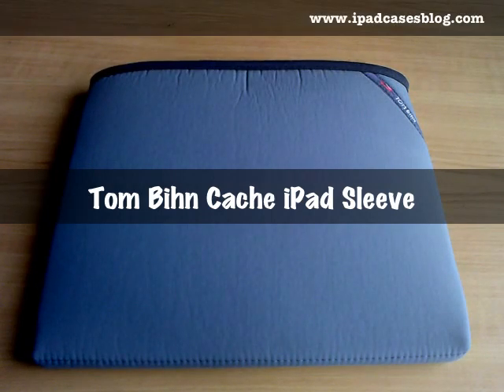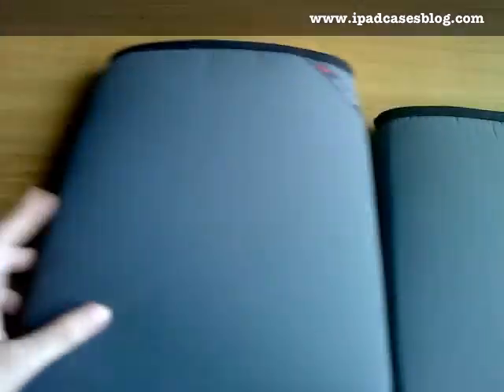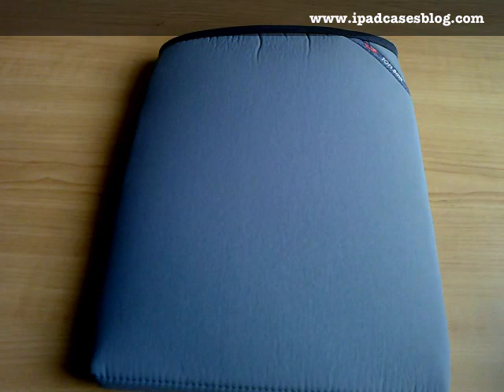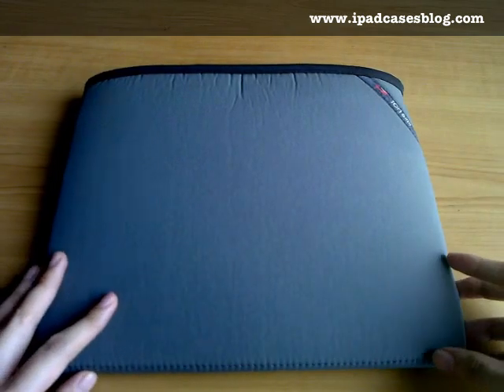Hello! Today I'm going to review the cache that was sent together with the Restretto bag. Tombin sent us both the horizontal and the vertical cache for the iPad. Well actually, this can also be used for your laptop or your netbooks, so it's not totally restricted for the iPad.